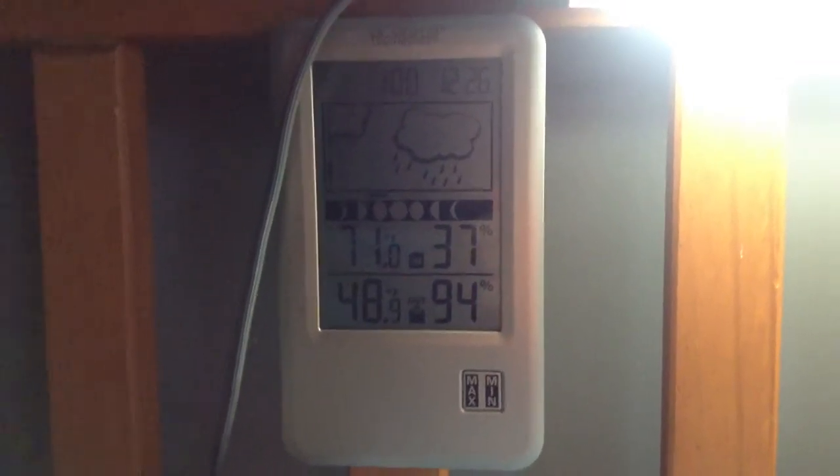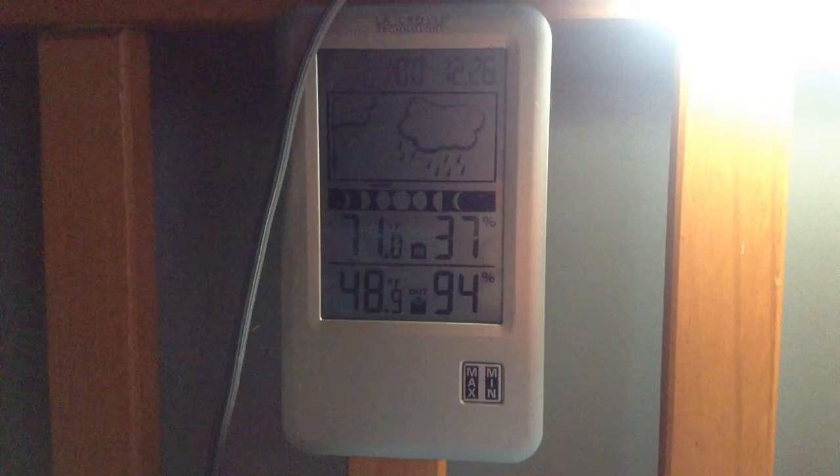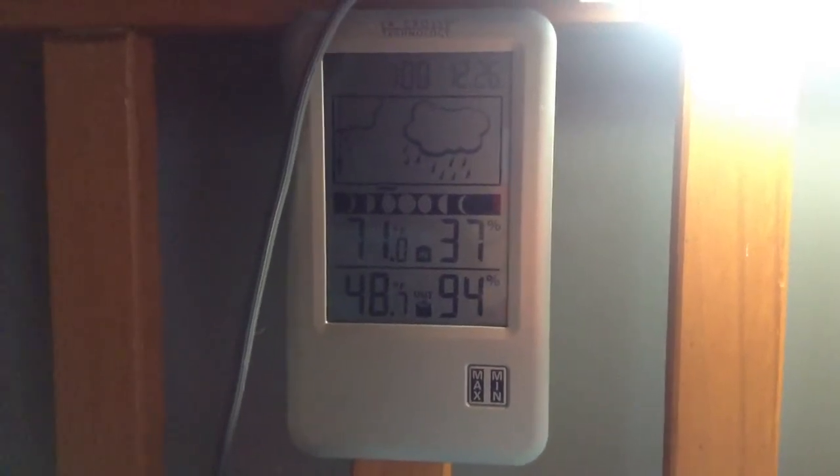I'm going to take you over to the window and show you the actual weather thing that makes this work. Sorry, I have a little bit of a cold. But it is raining. You can see that little gray thing right there.